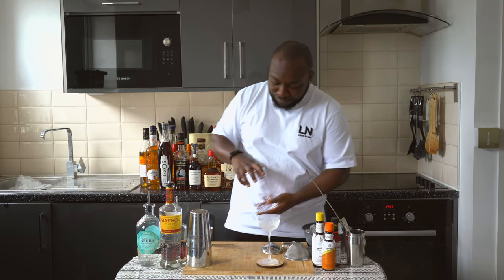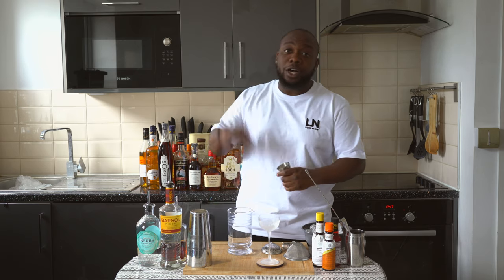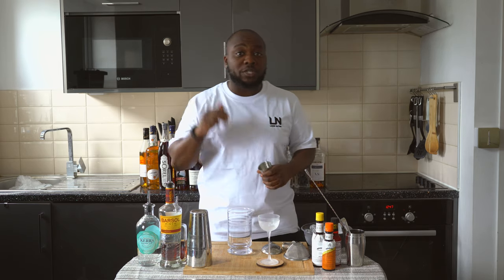Hello guys, welcome to my home bar. My name is Lele and today we're gonna make the N4 cocktail, a very easy drink to make. Let's make it all together. Since this is a stir drink, we're gonna start with our mixing glass and we're gonna start with equal parts of pisco, gin, sweet vermouth and dry vermouth.